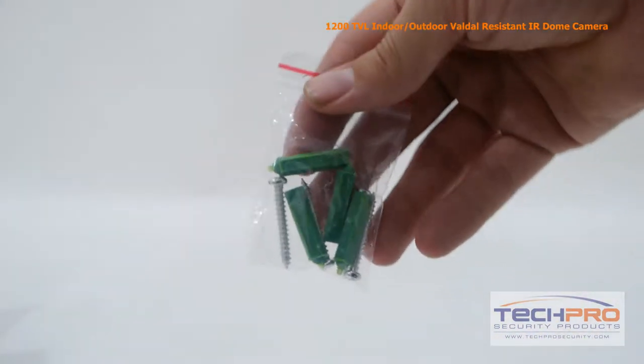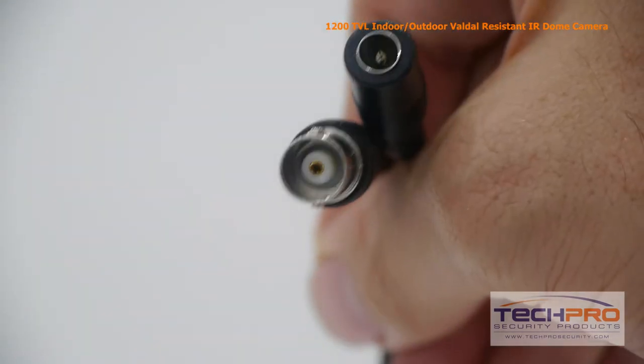The camera comes with a small bag of wall anchors and screws, a BNC connector, and a power connector.